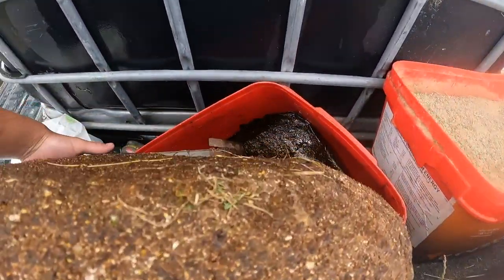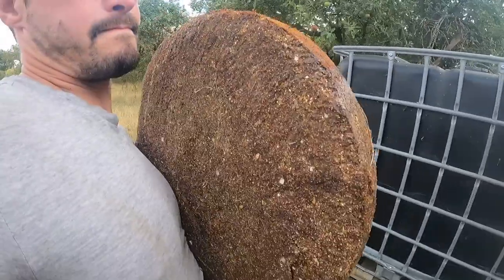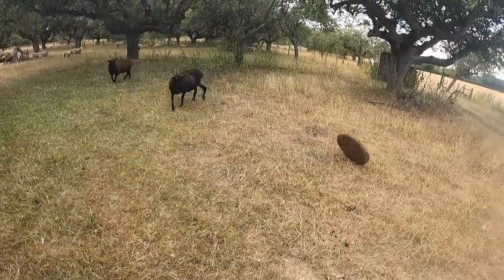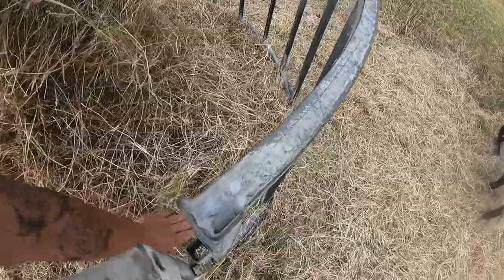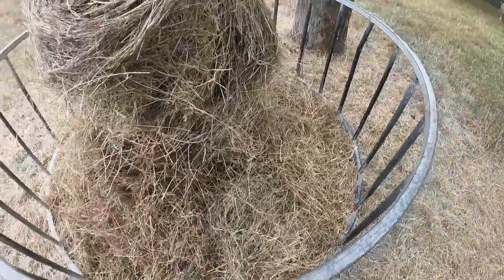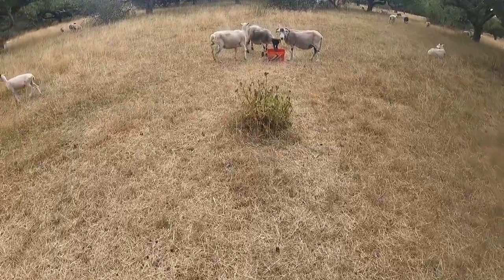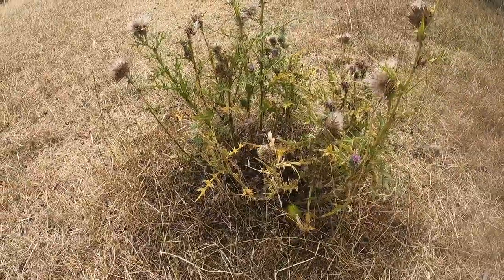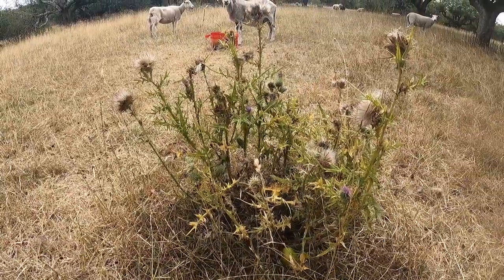Still feeding these blocks and licks. Getting through the hay as well. You know it's dry when your thistles are dying - that is dry, my friends.